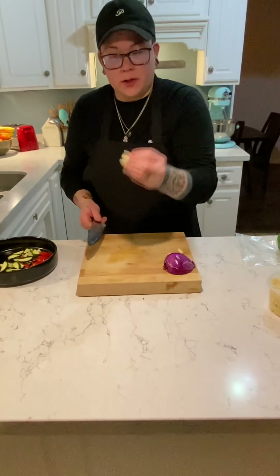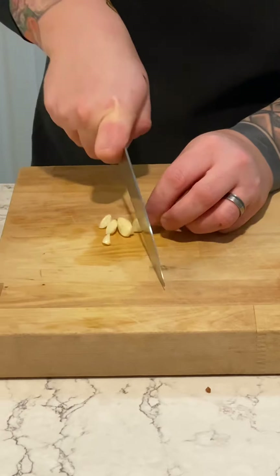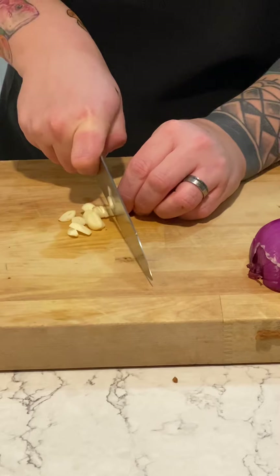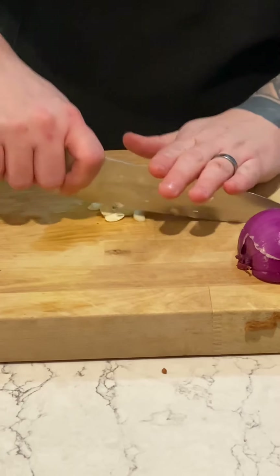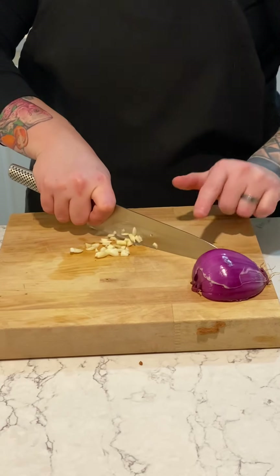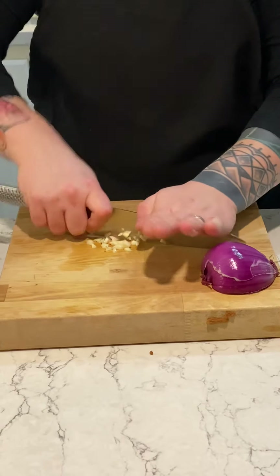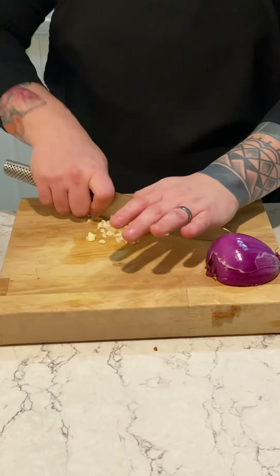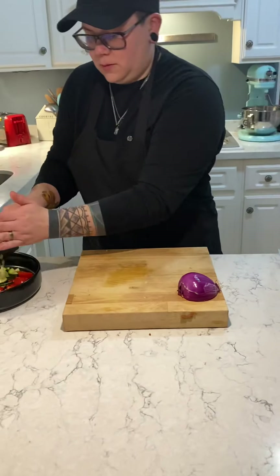Next you can grab your garlic and we are just going to do a fine chop on that. I am basically julienning it right now into little strips. Then I am going to put my hand on the top of my knife like this, never let the edge of the knife leave the cutting board, and rock it back and forth over the garlic. We will throw that in the bowl.